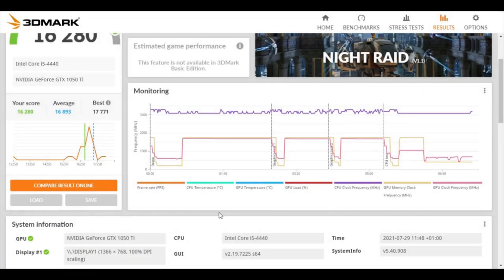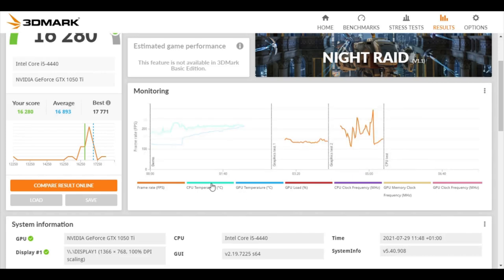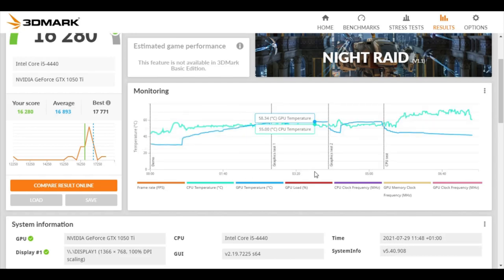And there we go — the 3DMark test has completed, and we can see what the CPU temperature peaked at. It looks like it peaked at around 73 degrees Celsius, which isn't bad at all. Considering that our last test came in at 69 degrees Celsius, which also wasn't bad at all — I've got that on the board but I'm definitely going to have to double-check that. So let's go into our next test.